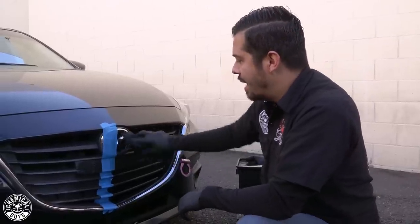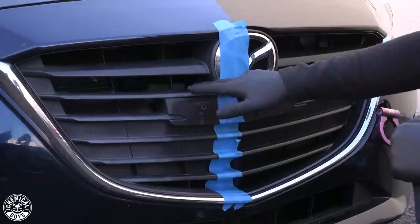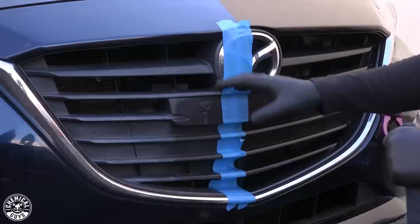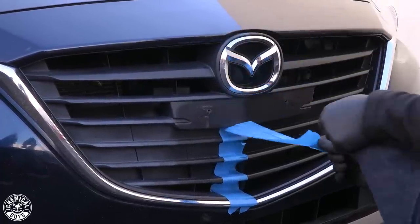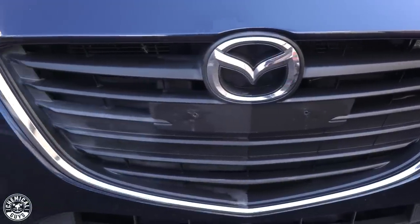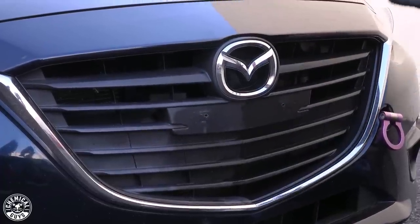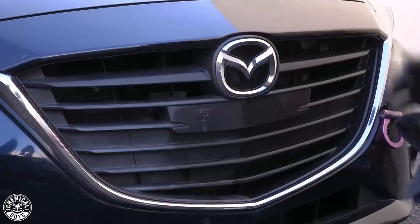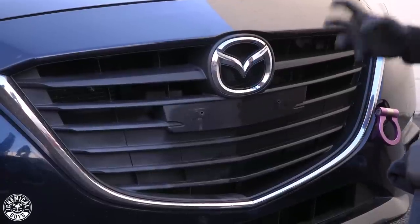As you guys can see, it looks incredible. Now for the finale, I'm going to pull off this tape so you can see the 50-50 comparison. Check that out — comparing the dry, untreated surface on this side, you can see it's very dull, very nasty, looks almost white. Whereas this side has that nice deep, dark definition. Not only does it look amazing, but it's also protected against harsh UV rays so it doesn't dry out, fade, or discolor.